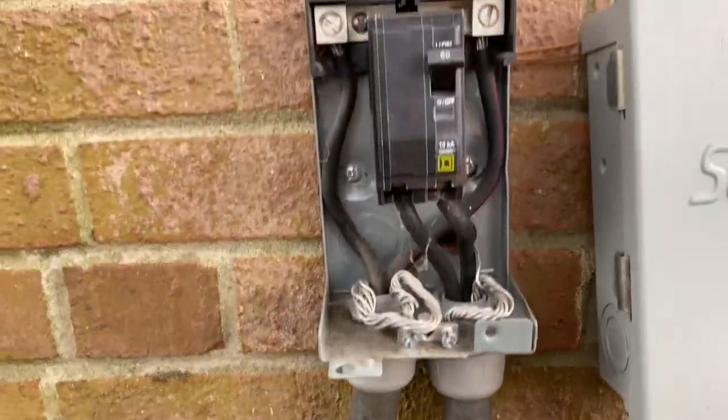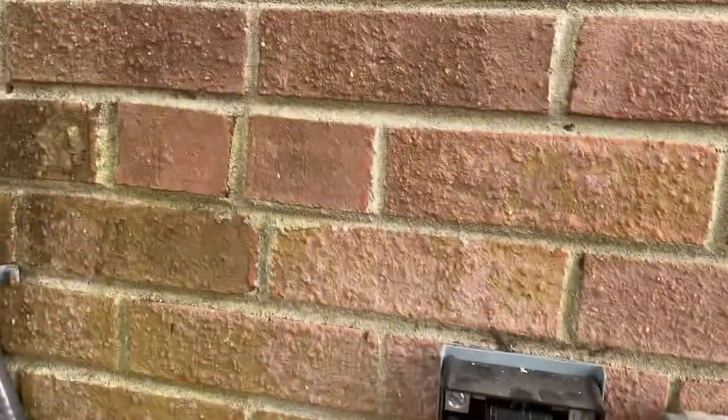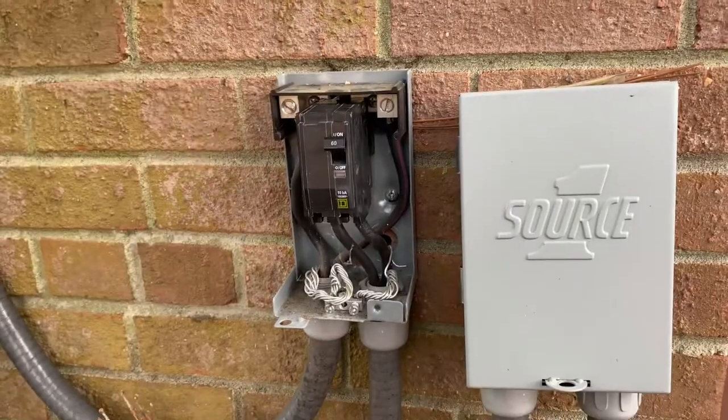That's how you test these breakers. If you have any questions, just leave them in the comments — I'll try my best to answer them. Subscribe to this channel for any other HVAC troubleshooting questions. Have a good day.